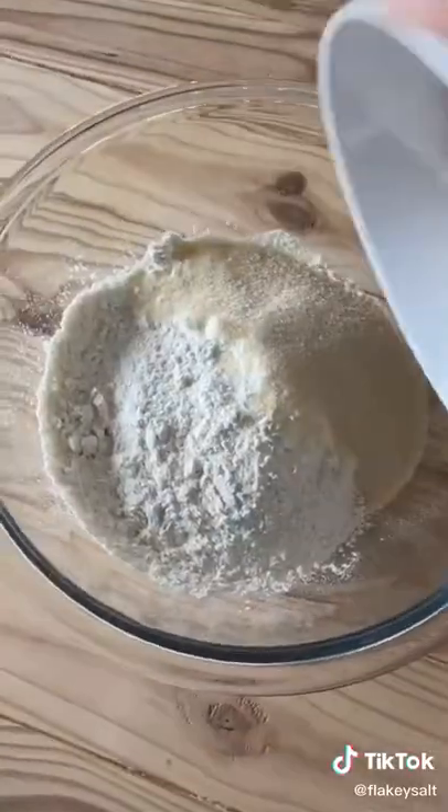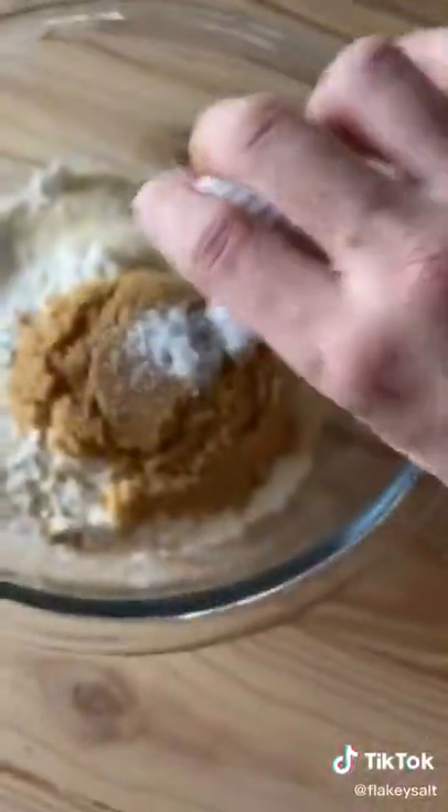Two cups of all-purpose flour, quarter cup white sugar, quarter cup brown sugar, three quarters of a teaspoon of salt, one tablespoon of baking soda.